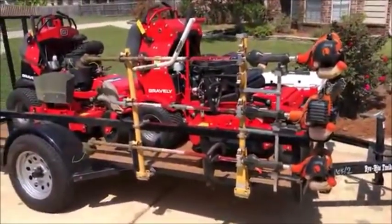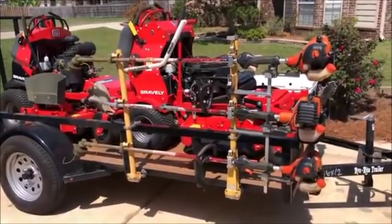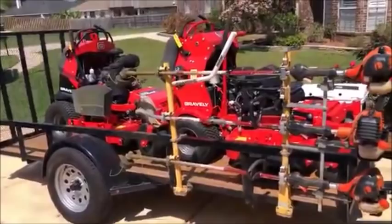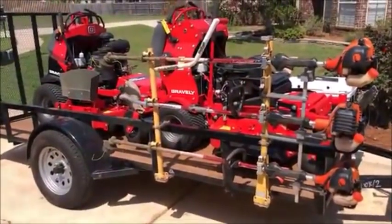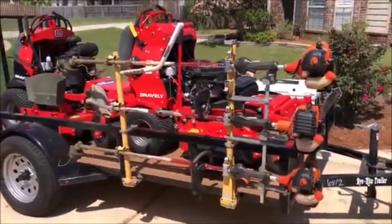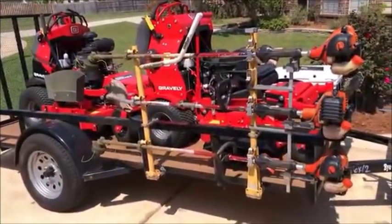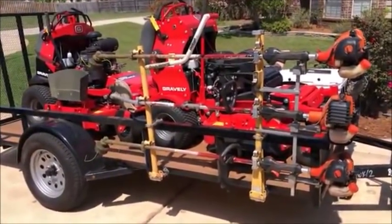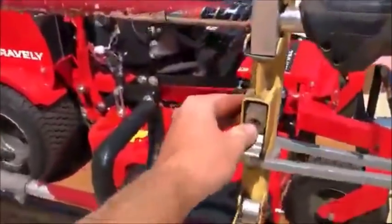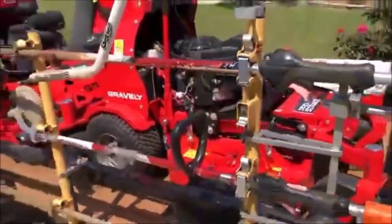Always have a second weed eater on the truck. The other truck has a four-position Green Touch rack — that's what I bought when I first got going and it's still working perfectly. These are the original Green Touch trimmer racks and they're in just as good condition as the day we bought them. Locks everything up and they still work perfectly — probably four years old now.